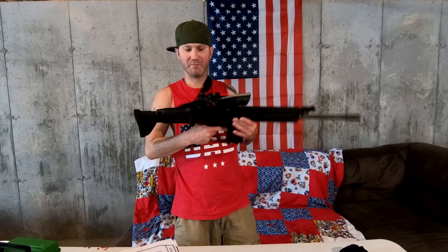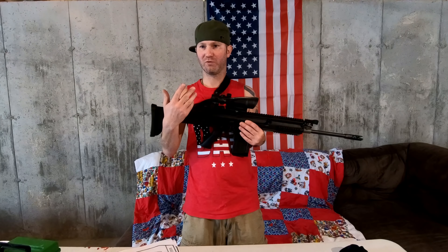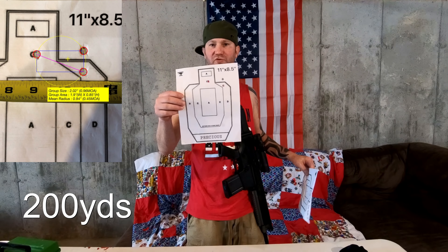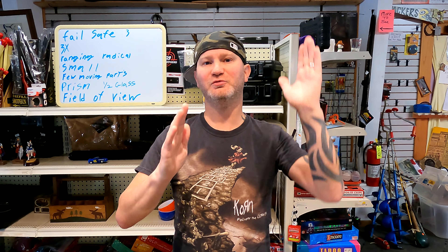Right now I'm still better with open sights than I am with the ACOG at range, but I'm sure that will change over time — it's still a pretty new system to me. I shot sub-MOA with it, which isn't bad. Obviously going up to 10x or something will improve precision shooting ability, but then you lose usability in close quarters within 100 yards. I believe 3x is a nice balance between precision shooting and close quarters.